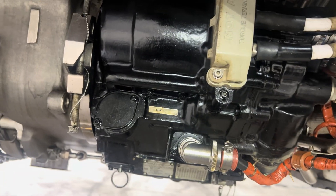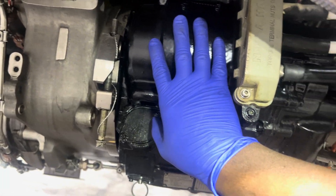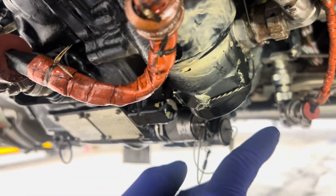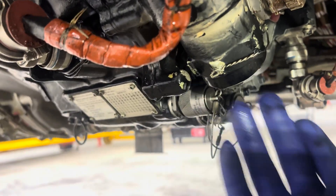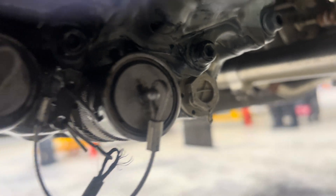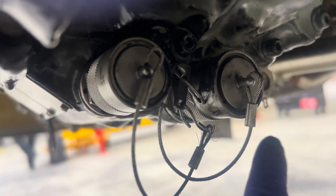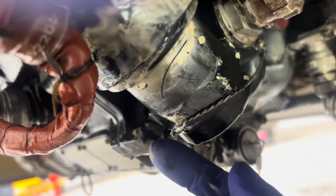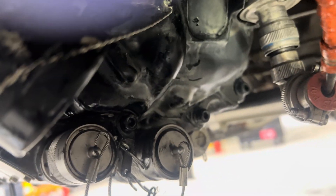My task for today is to replace the filter for the IDG. The IDG is an integrated drive generator that provides AC power to the aircraft. One of the maintenance requirements for the IDG is to replace the filter and also service the oil, which is something I will be doing today. On the IDG you will notice there are two ports — one port is for servicing the oil, and the other port is called an overflow port, which is used to depressurize the IDG.